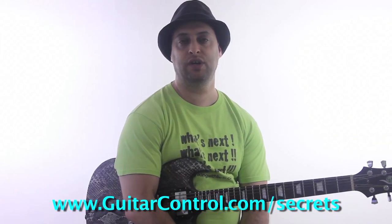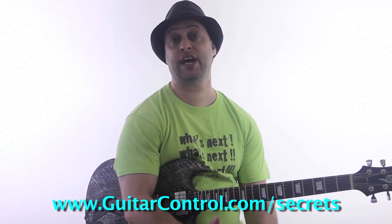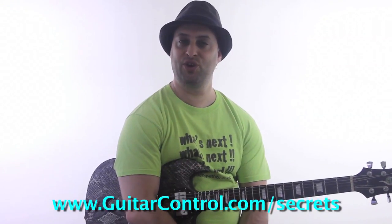Check the link in the video description. Hopefully you've watched some of my other videos that I shot today using the Dorian mode. You can get the tabs for all of them in the link in the video description. You can also check out Killer Guitars Control Secrets at guitarcontrol.com/secrets. Thanks so much for watching. We're going to do one more video coming up next.